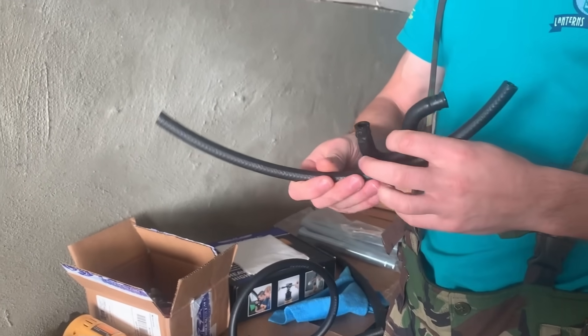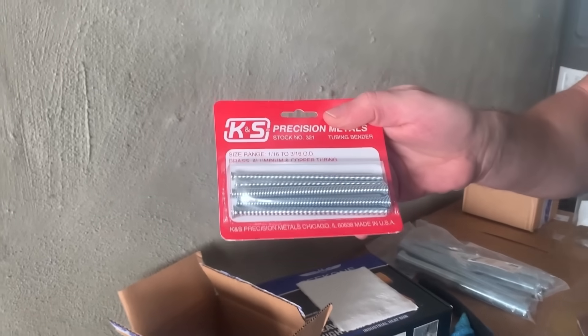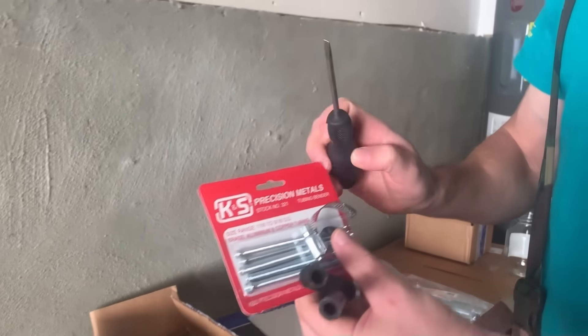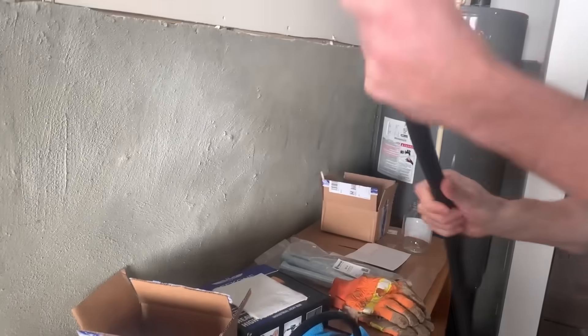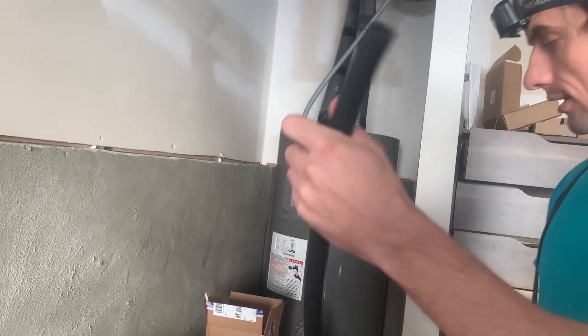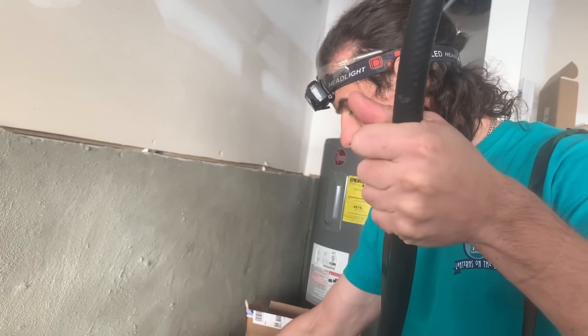The only parts you need are the heat gun, bendable springs, worm clamps, screwdriver, and a piece of rag. This is for smaller hoses. For larger hoses like this, what we're going to use is called the spring bender kit.